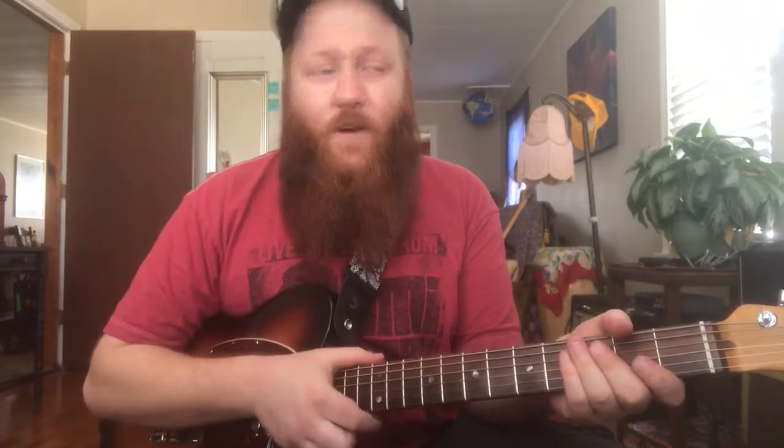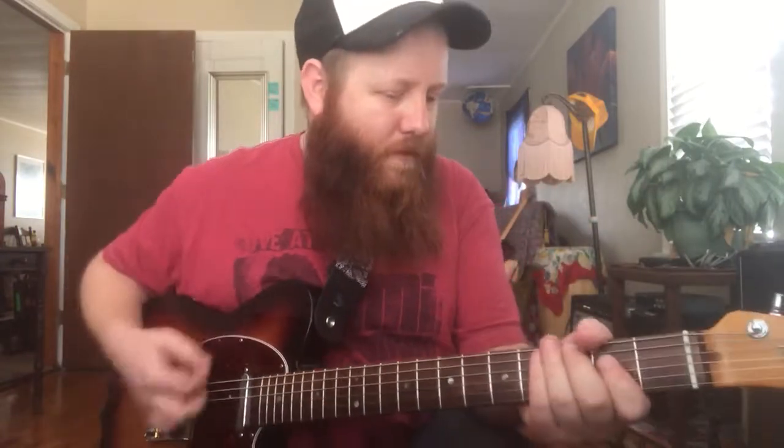These frets are nearing the end of their existence — it's going to need a refret here pretty soon. But I'm plugged into a Love Pedal Chula going through a 1976 Music Man and they sound great.